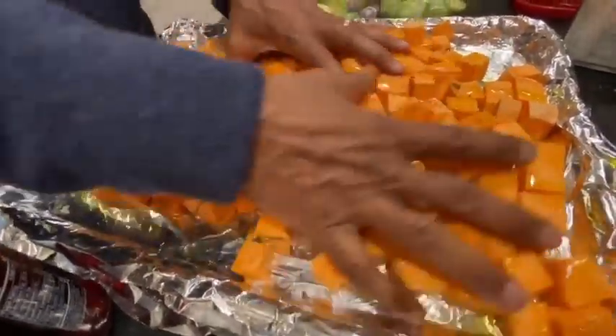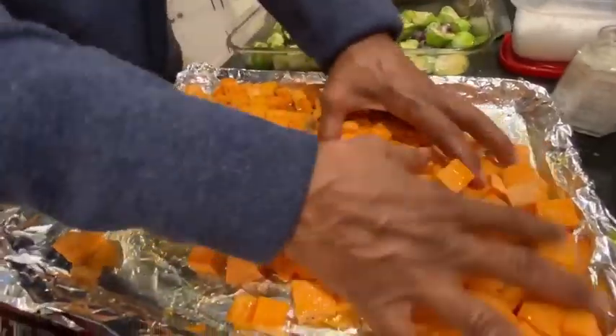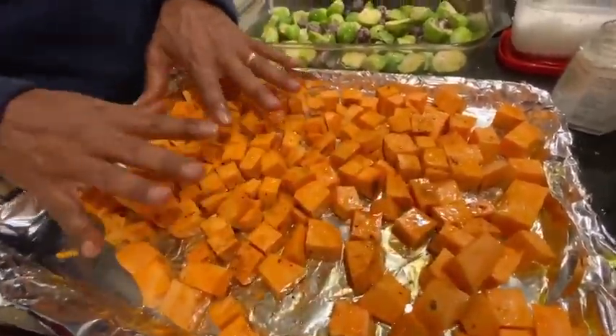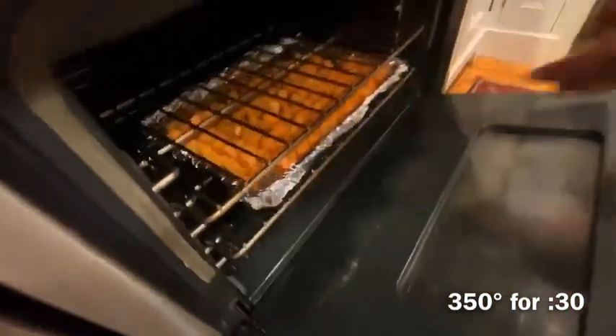And we mix both up. And our favorite goes in the oven at 350 for 30 minutes. That's it.